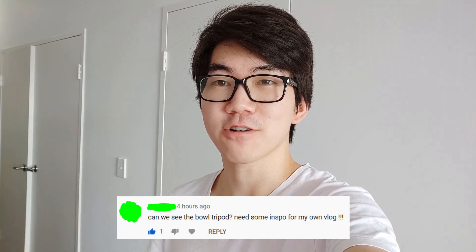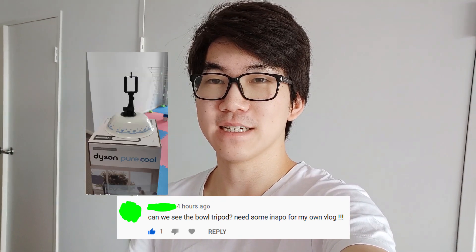I've also had a few questions about my tripod, so I'll pop up an image of my tripod. It's a pretty budget solution, but it does the job.